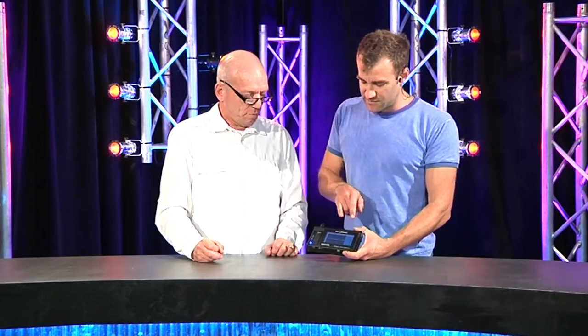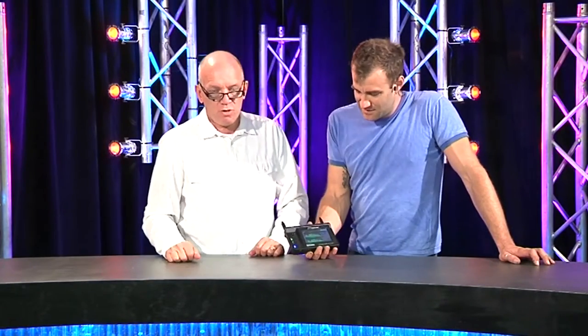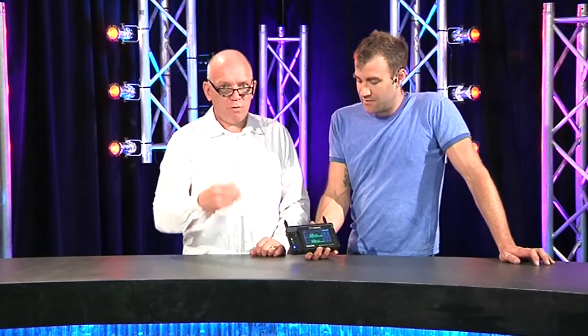It does everything twice — there's two meters, two microphones, two inputs. Can you use the mics as like a lectern mic? Probably not. Anyway, look — another great tool for you from Us Tools.